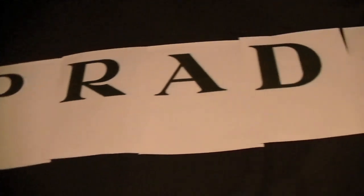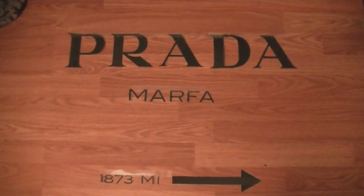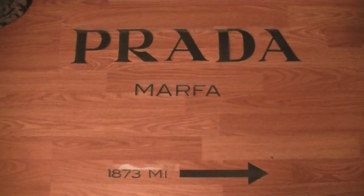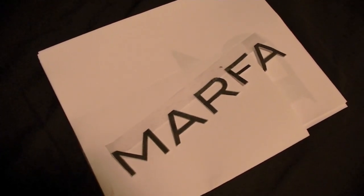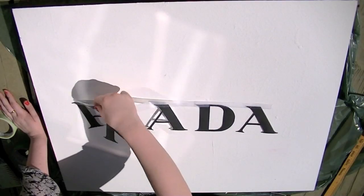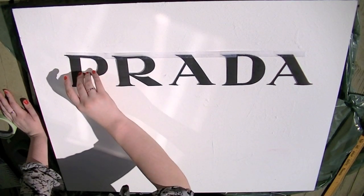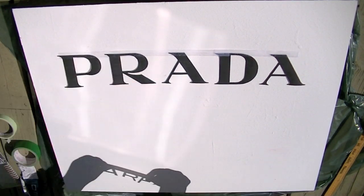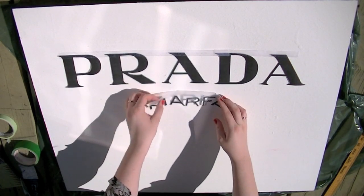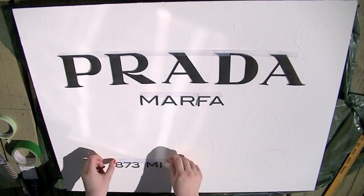For my letters I printed out 'Prada Marfa' in Word and printed a couple of sizes to determine which looked best. I went with the smaller one. I cut them all out with an exacto knife, lined them up on the floor, and put a piece of tape over each letter so they'd stay lined up. For the actual painting part I used brushes, tape, water, pencils, a ruler, and acrylic paint. That tape made it a lot easier to line up and position on the canvas, so I placed Prada, Marfa, and the rest where I thought I liked it.